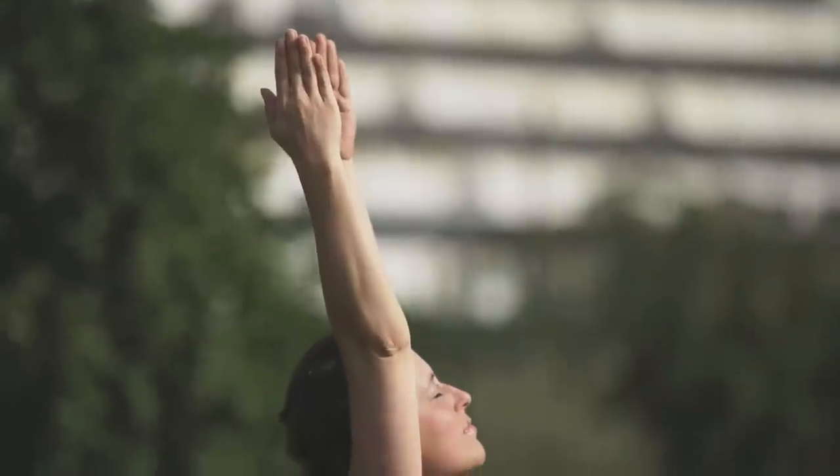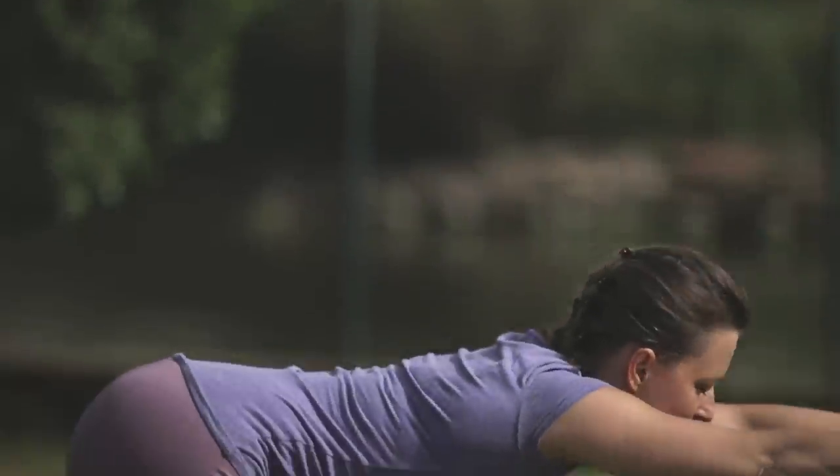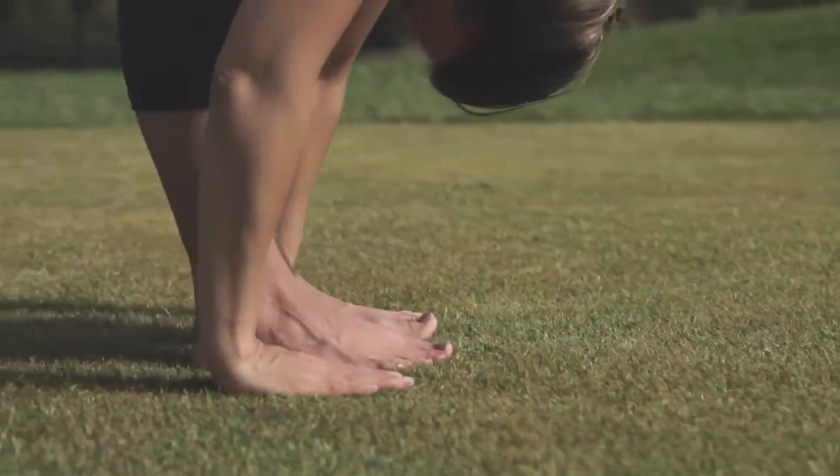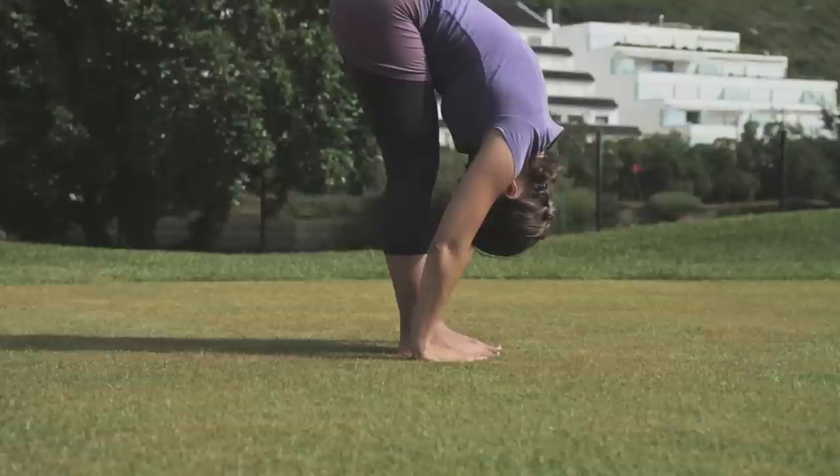As you breathe out, slowly bend forwards from the hips, keeping the spine straight. Bring the hands down to the floor and place them beside your feet, with your fingers in line with your toes.